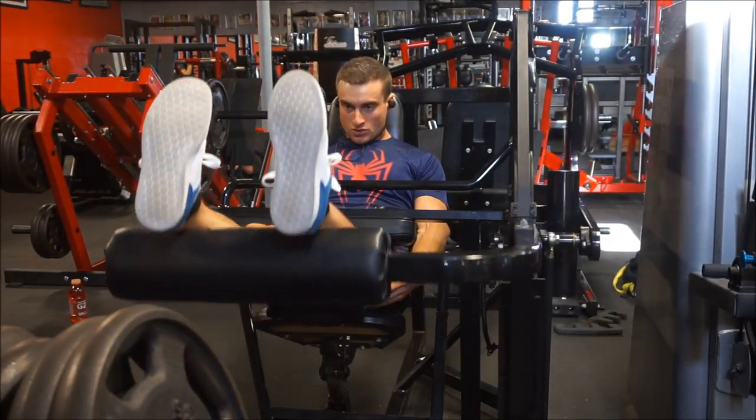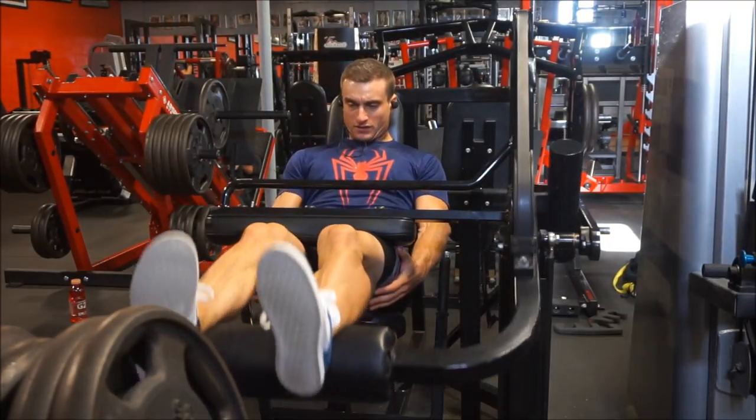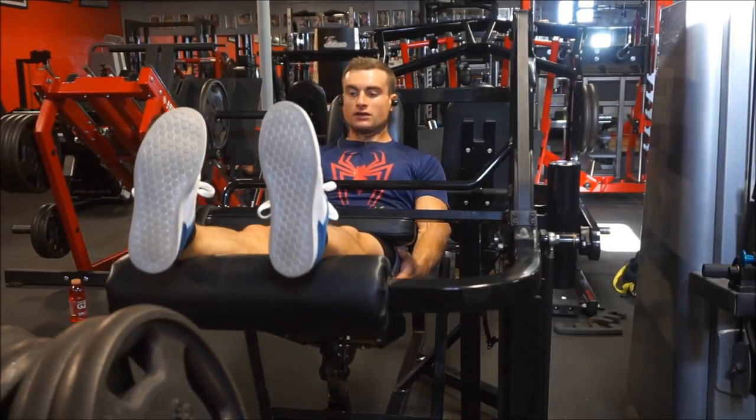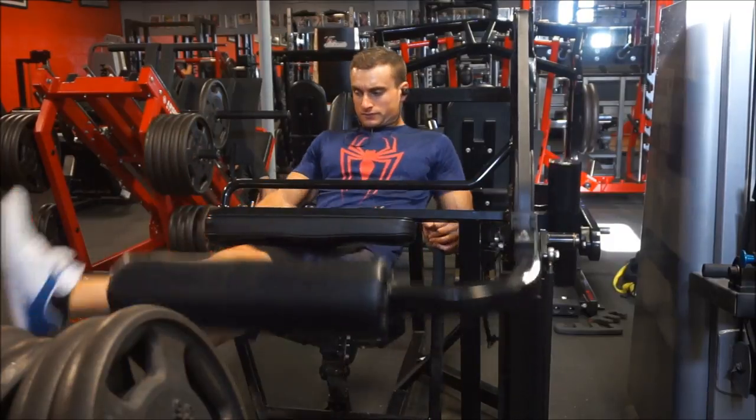If you do want to see what I think of the candy bar Halo Top, that will be the last clip of the video. Stick around for that, hit the thumbs up if you enjoyed the video, subscribe if you haven't, thanks for watching so far — and the workout footage is complete.